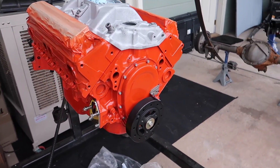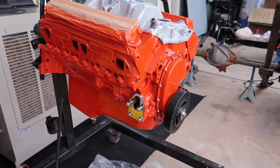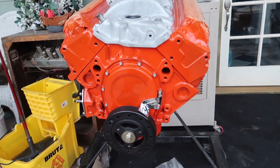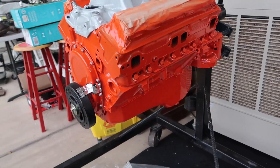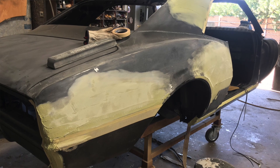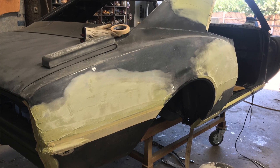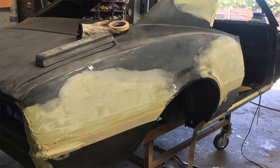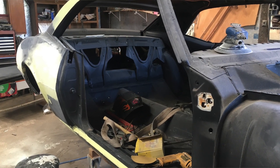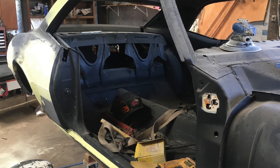Just want to get you guys some updates on the 67 - the motor's done and it's painted. I didn't really get to film when my dad put the heads on it, I was gone and busy at the time. He went ahead and painted it. As for the car, the body is looking a lot better than before, and I'll put pictures in this video so you can see. It's not quite done yet, hopefully done in the next week or two so we can put it back together.